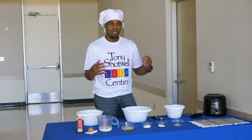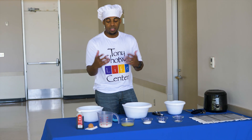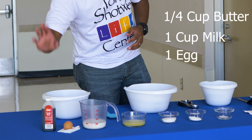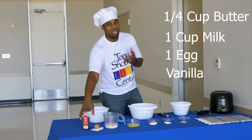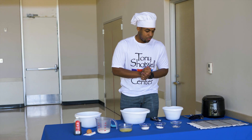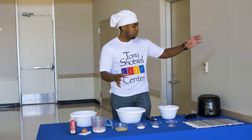Whenever I do baking or cooking I like to use whole milk — I feel like it gives you a better product when it's over and done with. When I eat my cereal, two percent, but you can put whichever one you like. One egg, and the recipe calls for a teaspoon of vanilla, but you know, the more the merrier. Before you get started, you're going to want to have your fryer going.